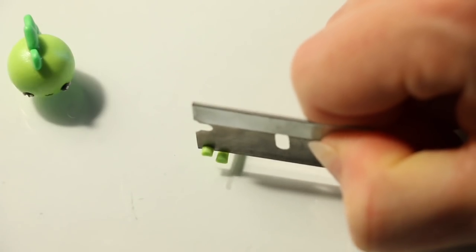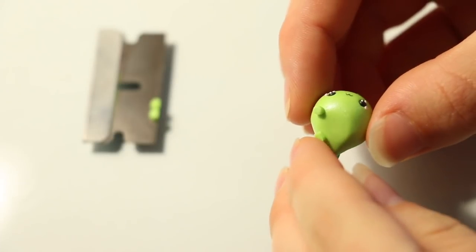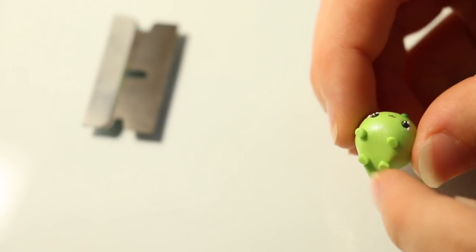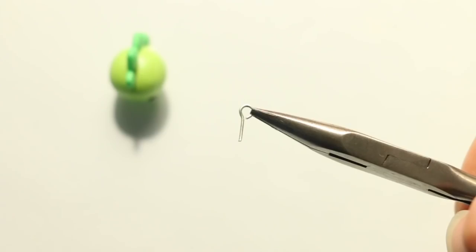For the legs I rolled a coil of the body color, trimmed off 4 sections and then positioned these on as well. To make sure the legs were even and that he could easily stand up, I pressed my charm down gently onto my work surface.